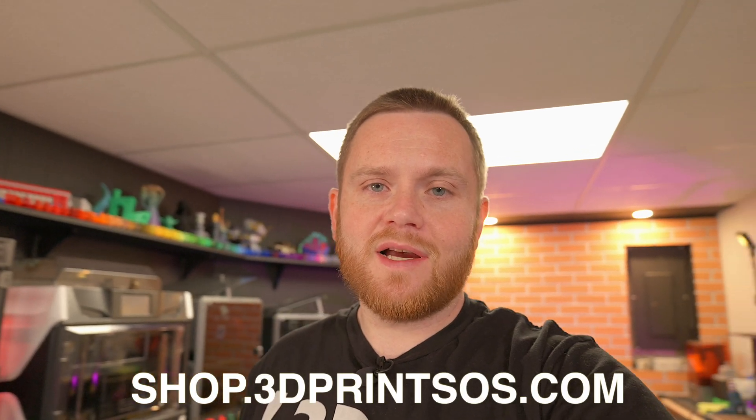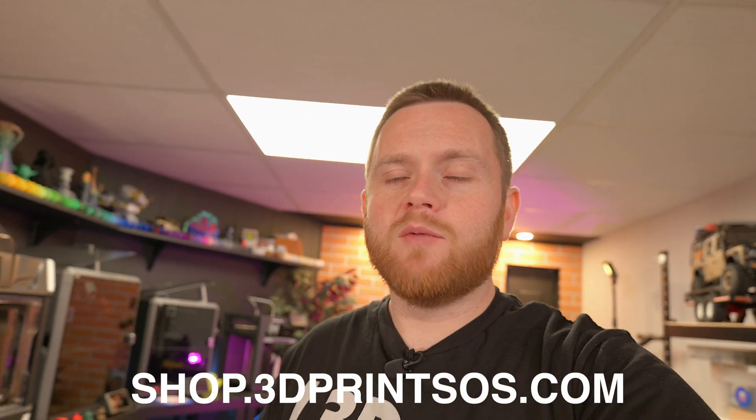Hopefully that saves somebody some headaches and a print bed. If you liked it, go ahead and like this video. If you like shirts like this and many others, check out shop.3dprintsos.com — that's my brand new shop where I'll be constantly adding new graphics, whether it's tees, mugs, hats, or other cool things. It'll be linked down in the description, and as always I'll see you guys down in the comments.